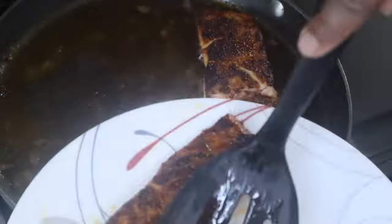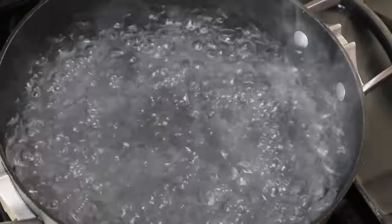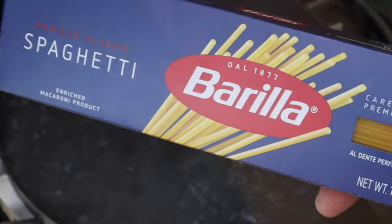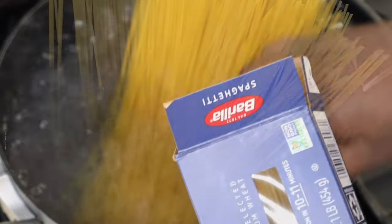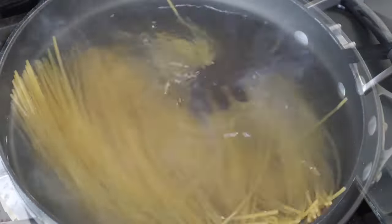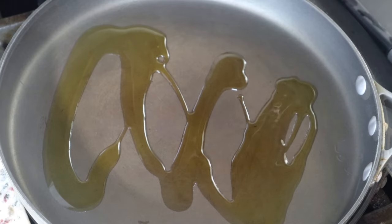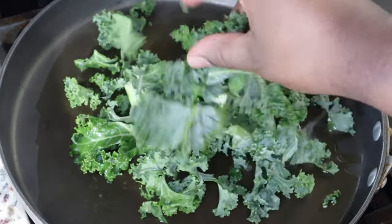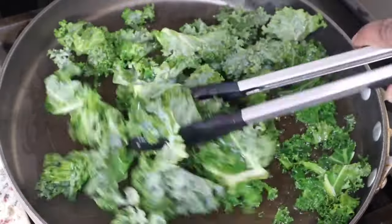Once the fish is done, remove it from the pan and place it on a plate. Next I need to boil my pasta and make my sauce. Make sure you salt your water. I'm using spaghetti noodles for this recipe, but you can use whatever shaped pasta you like — I've used rotini before when I made marry me chicken and that worked great too.